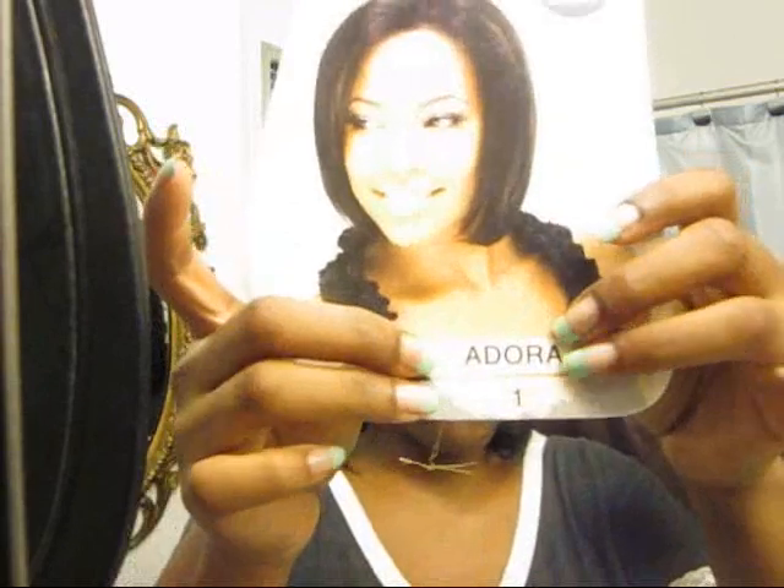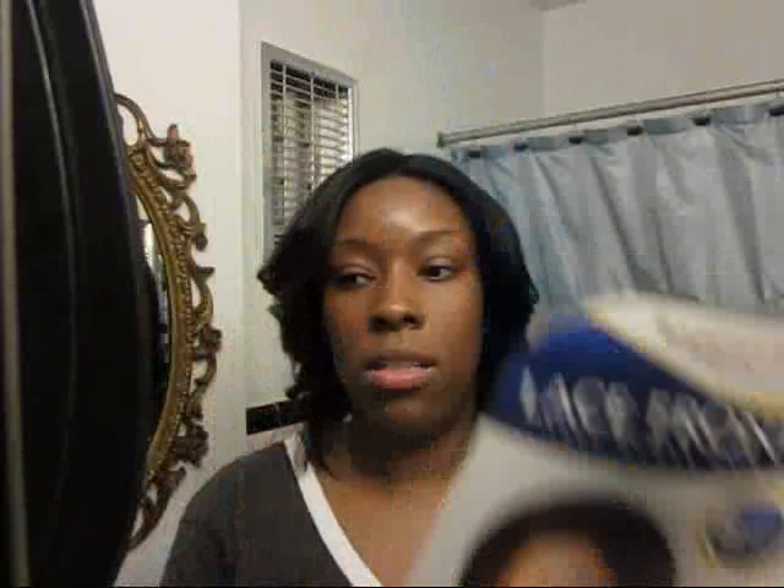I got this wig from tophairwigs.com - it was really cheap, I think I paid like 25 to 30 dollars for this human hair wig. Once again this is the Lace Front Wig Adora in a number one. On the packaging, hers looks shorter than mine so I'm not sure what they did differently, but I like what I have.